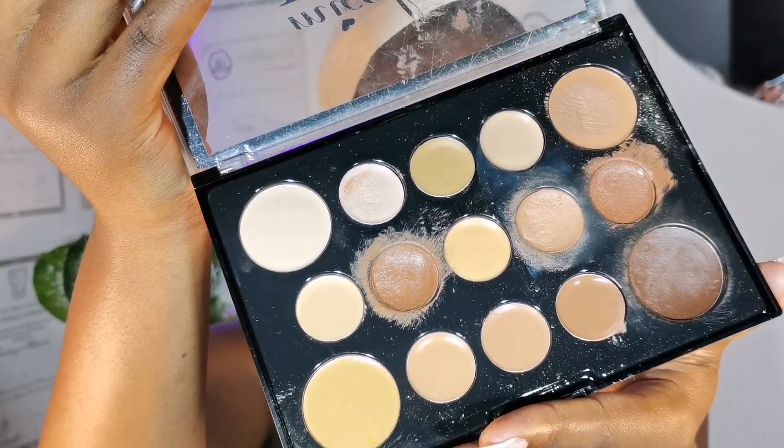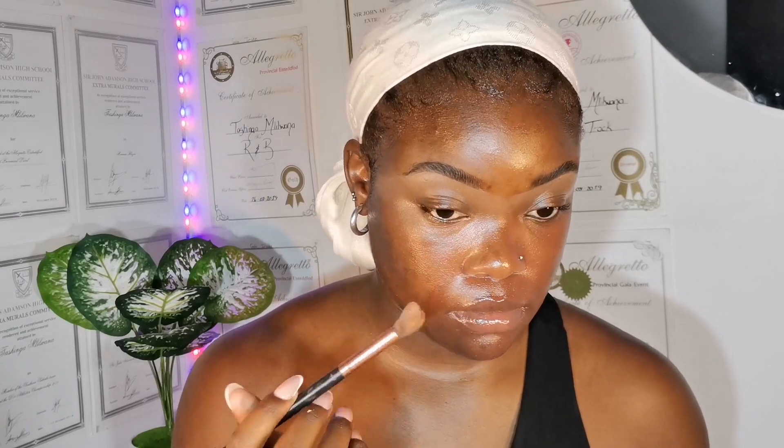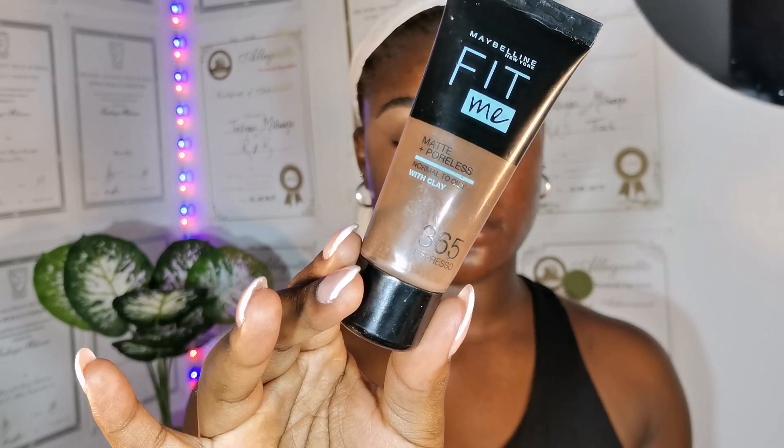I cannot even tell you where I got this palette — it doesn't have a real brand name, it's just a palette I picked up at China Mart. The concealer shades are amazing. I take a shade that is close to my skin tone and go in over the color corrector because I really want my under eyes to be bright. I love a bright under eye, so I'm going in with the concealer, taking care not to move the product, and then I take my foundation.